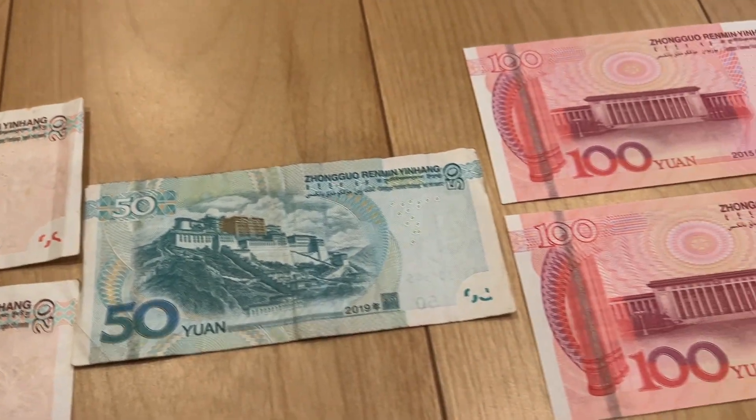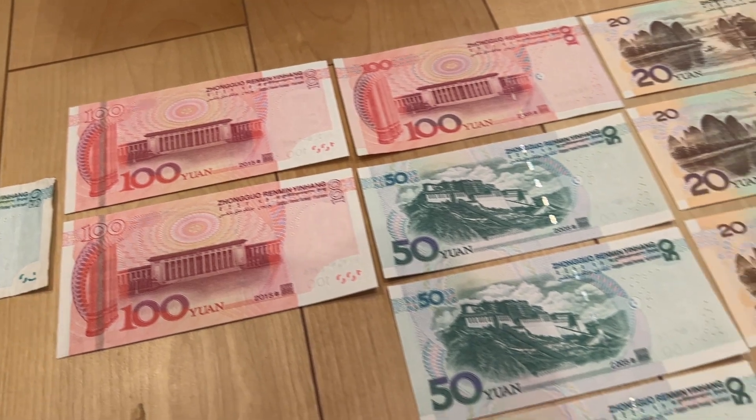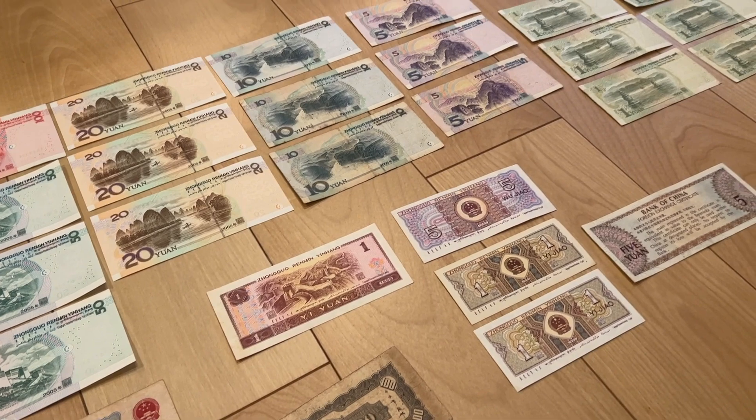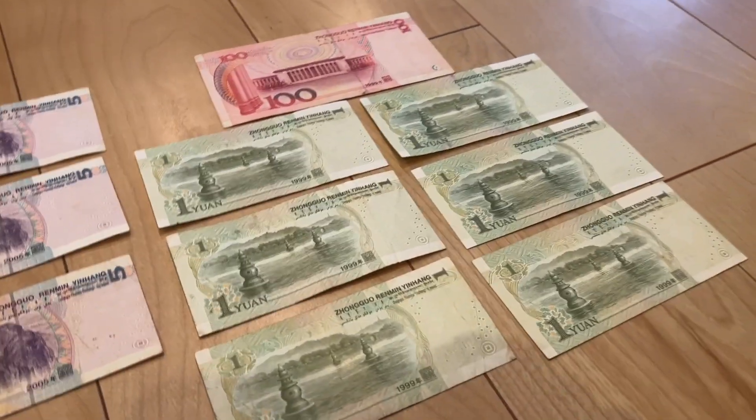I'll talk about it more in a different video. But when you kind of display it like this, it looks really cool.